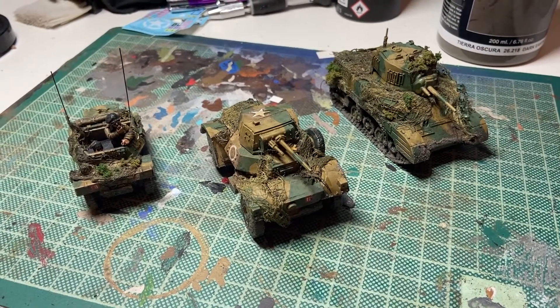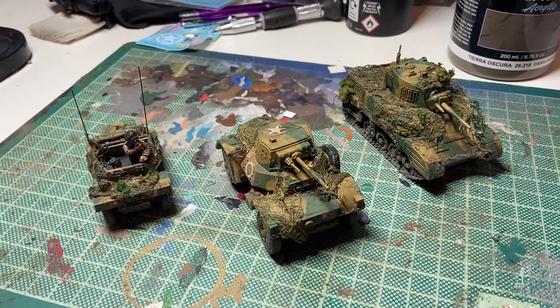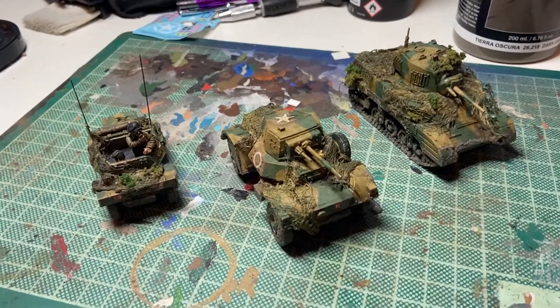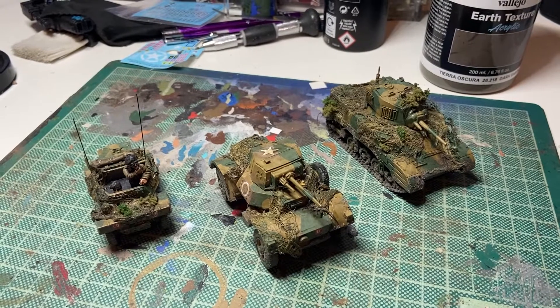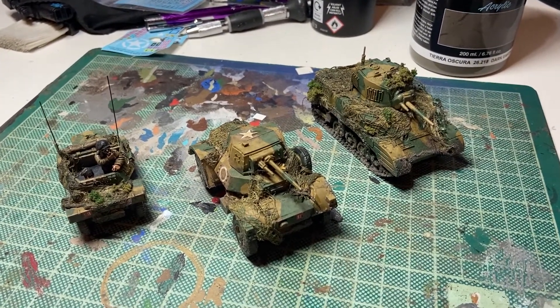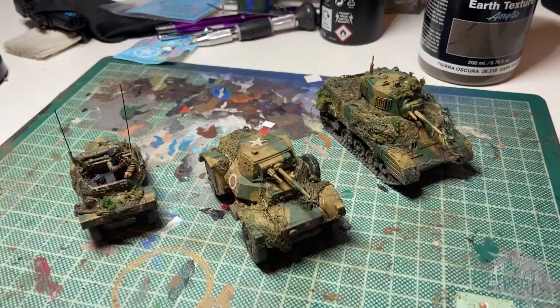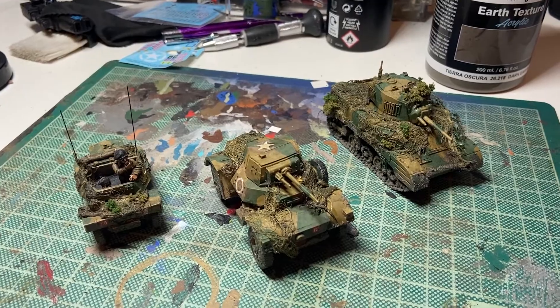A few people have asked me how I do my camo netting. I did mention it in passing on one of my recent videos, but I thought I'd take a few moments to actually show you in detail how exactly I do it. Quite a few people have asked me lately, so here we go.